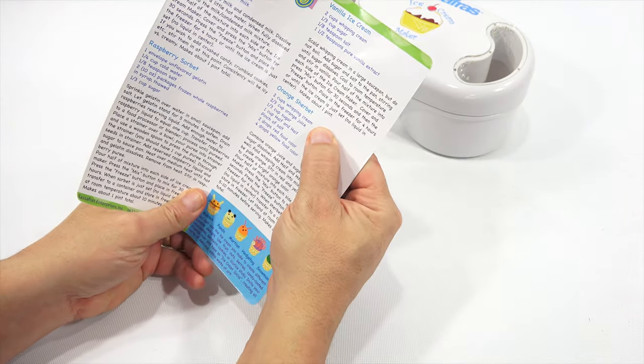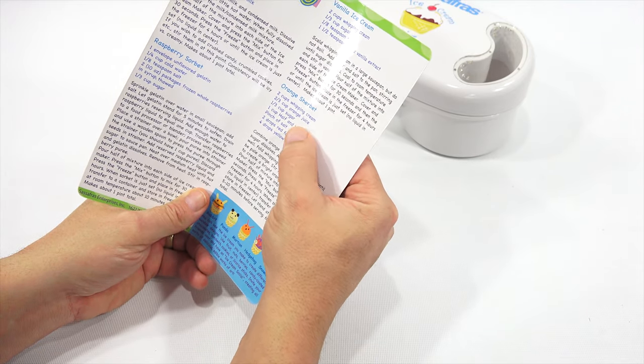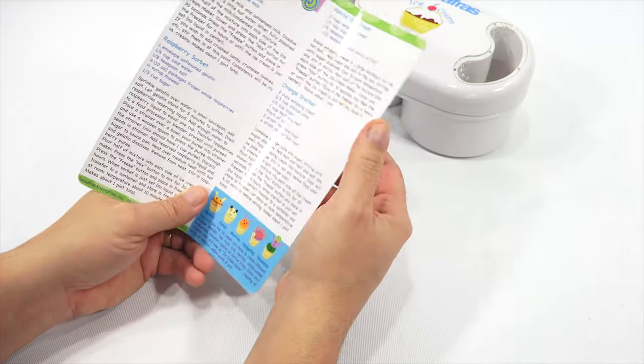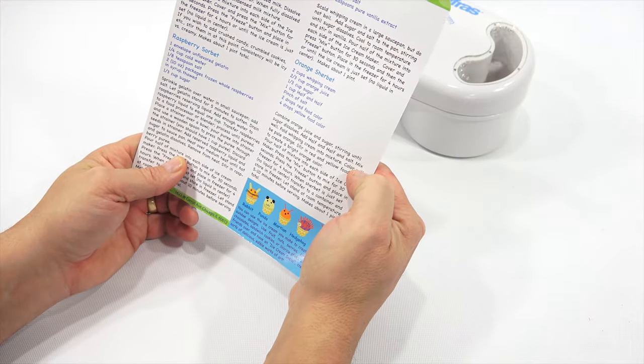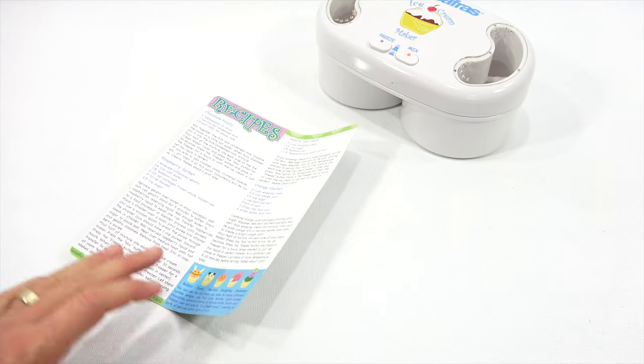So, whipping cream I got, orange juice I got, sugar I got, half and half I got. Pinch of salt is all I really need to get started. Let me gather the supplies, come back, wash that. I'm just going to let it run there — we'll see what happens.